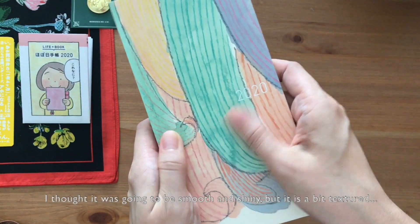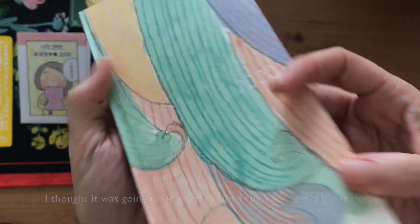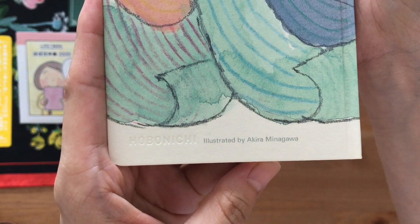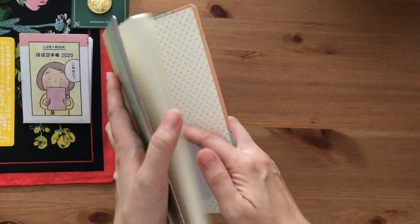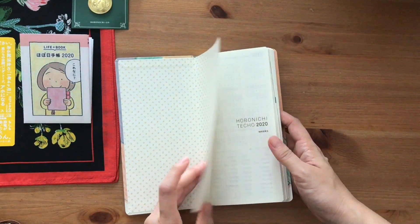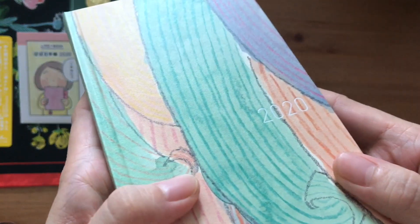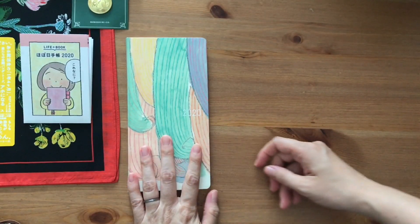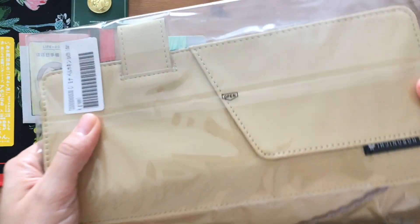Here is the Weeks cover. It's a hardcover and I thought it was going to be a smooth shiny cover, but it actually has a bit of texture to it. I tried to show it on camera — it's not bumpy or anything — but I'm really happy with it. It's so pretty that I almost don't want to put it in a weeks cover, if that makes sense.